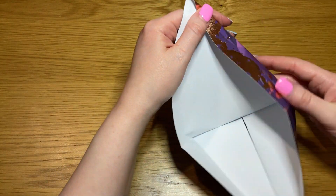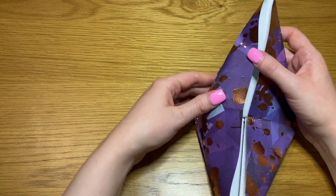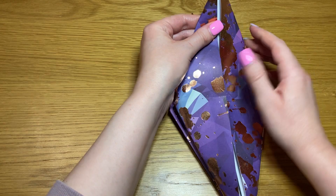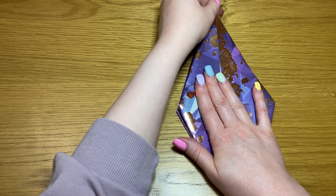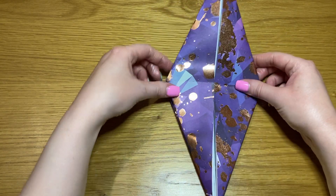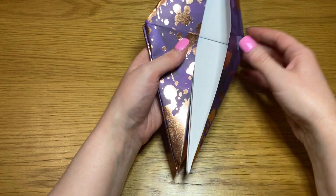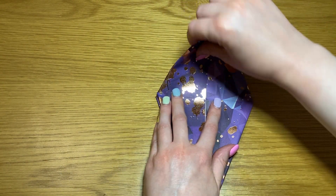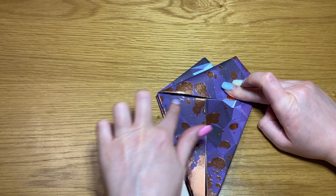Repeat on the other side. Now you're going to fold this side down and leave the other side as it is. Take the top point and fold it back down like this, along this crease here.